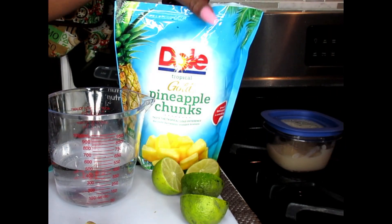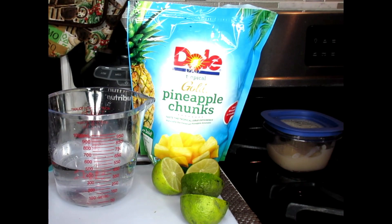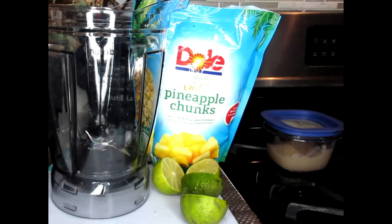I would definitely recommend that you use a full-size blender because of all the things you're going to be putting in your blender. Get your blender cup ready and let's begin.